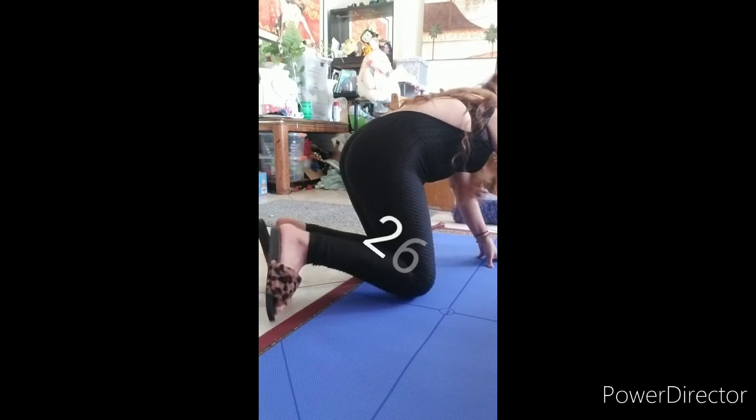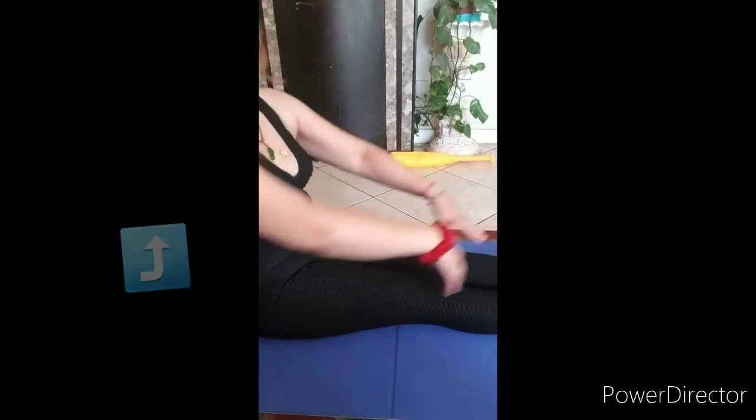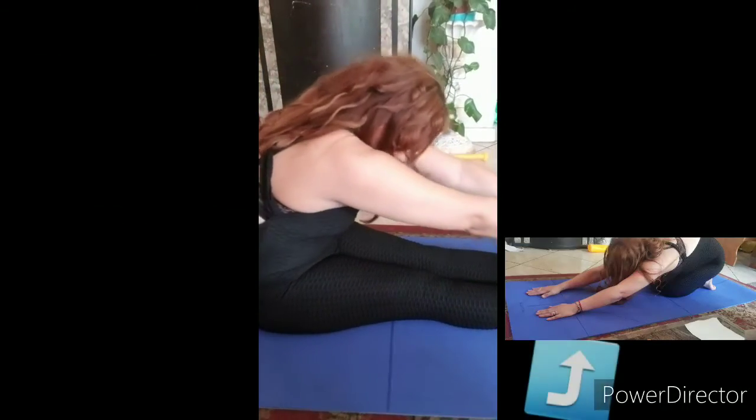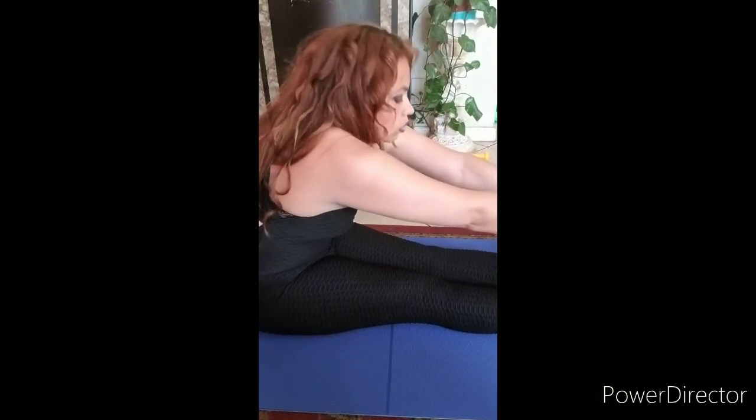I'm laying it out here on the floor so you guys can get a better view of it. Here is an example of how the alignments help you better position yourself.